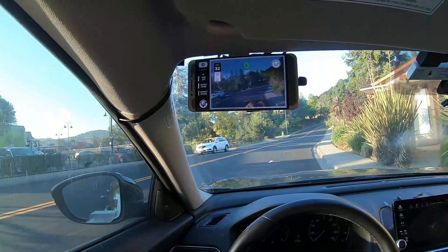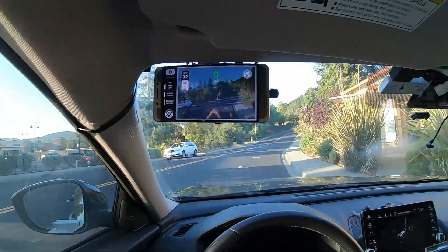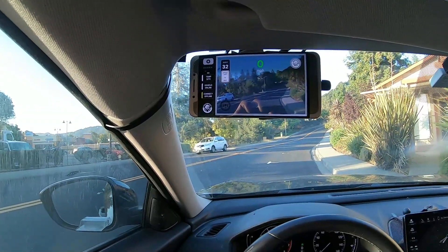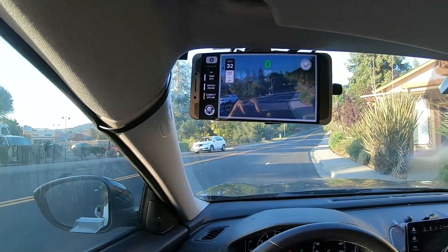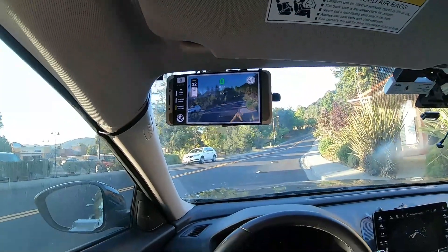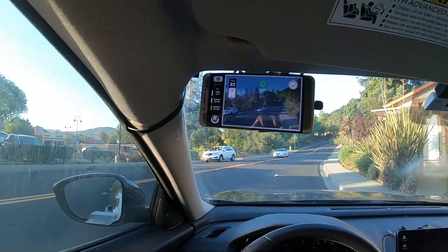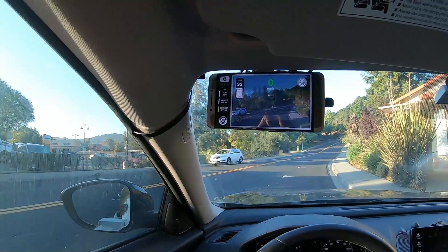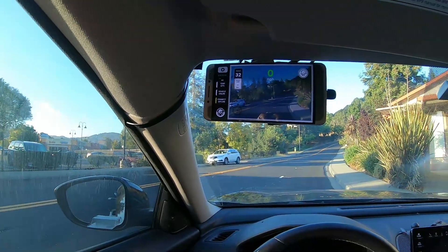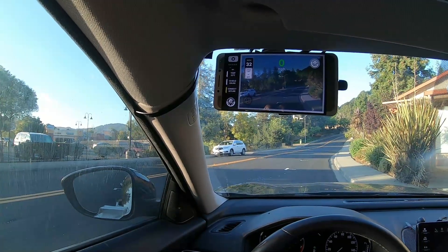So if you want to drive chill on a budget while you're saving up for a C3, you can do this. It's really good — don't get me wrong — especially if you center-mount it. I'm just giving you the option to side-mount it for a different reason. Also for legality — some countries and some states want it mounted in the corners, so you have this option.